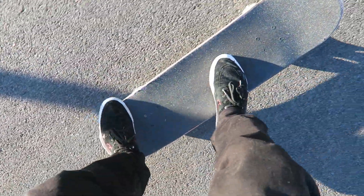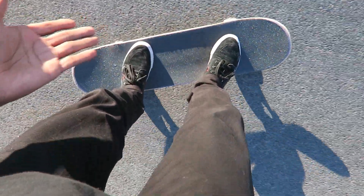I'm gonna try a tray flip right now with my camera in my hand. Oh, I did it — see, exactly like that! That's my foot placement right there.